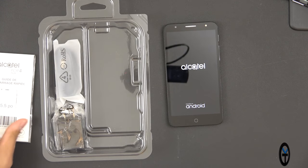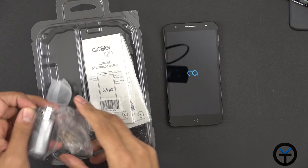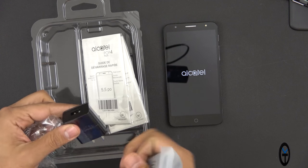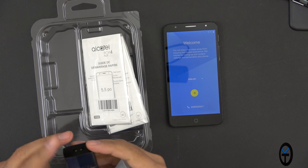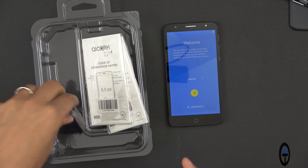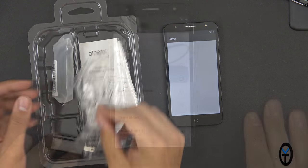I went ahead and popped in my SIM card and we're booting up for the first time. We have a power charger here — it's a five volt at one amp charger, so there's no fast charging on this device unfortunately. And it's a micro USB to USB Type-A connecting cable.